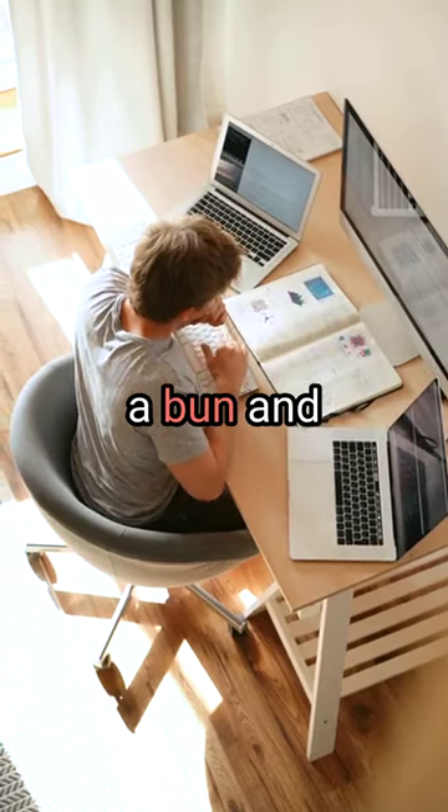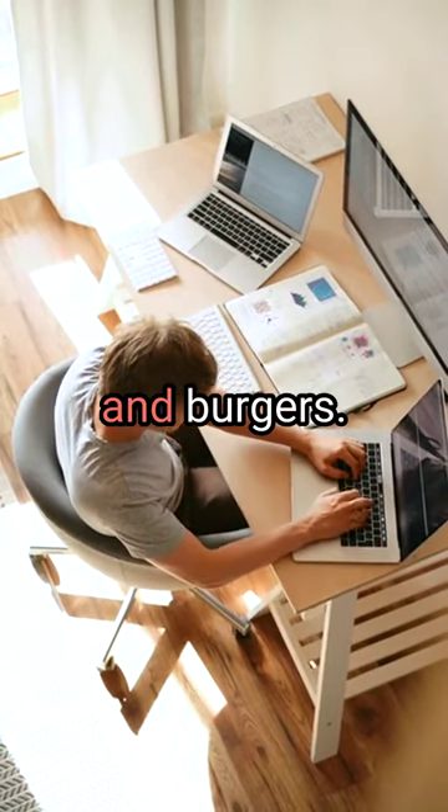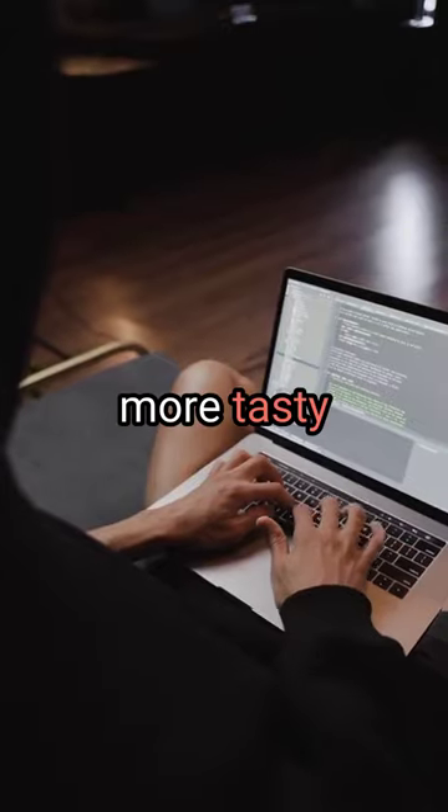Serve on a bun and enjoy the delicious combination of pizza and burgers. Thanks for watching — stay tuned for more tasty recipes.